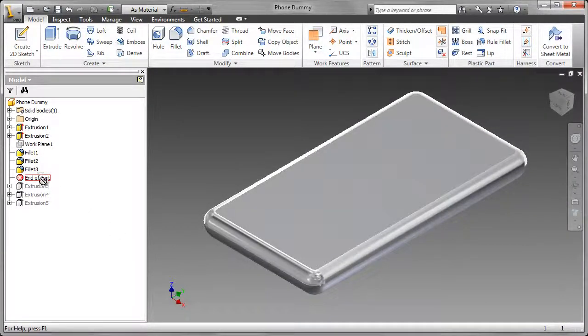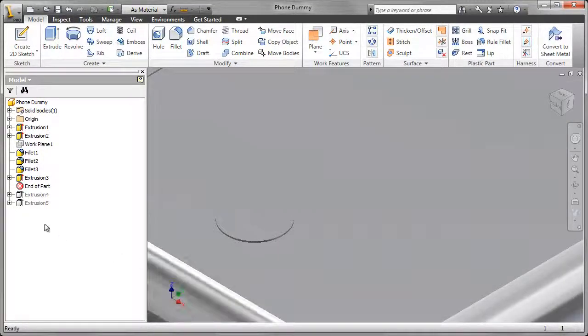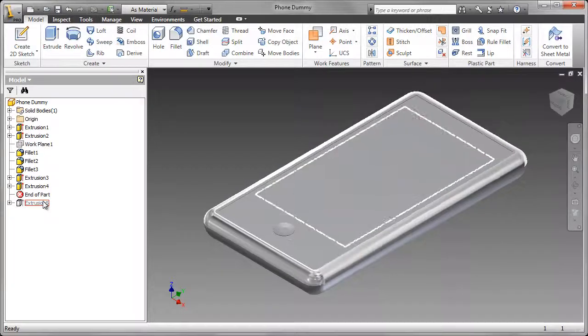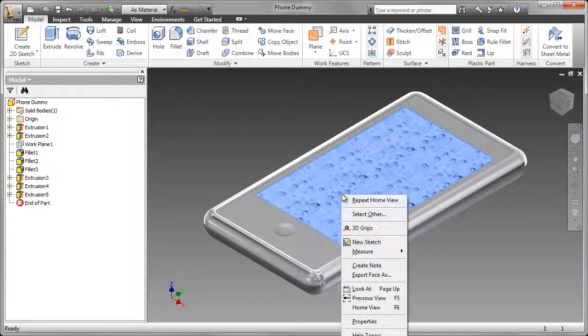I then added an extrusion to represent the on-off button — that's the first of the extrusions — and then a small depression which matches the button on the phone. I concluded that by doing an extrude cut to represent the screen.